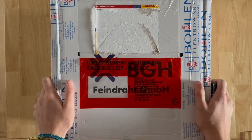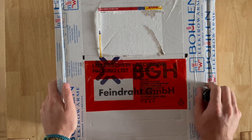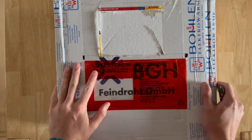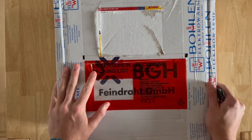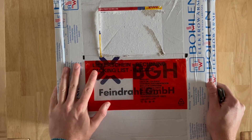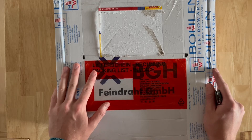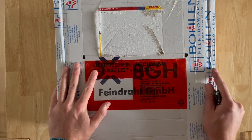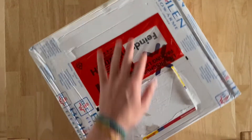Hi guys, welcome back to Christian Casts, where I play with molten metal so you don't have to. Today I have got one of the first videos towards the oven build that we are making. For everybody who was wondering how heating elements get packaged and sent, today is the video for you.